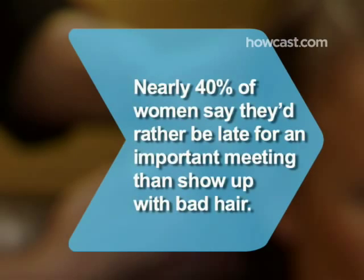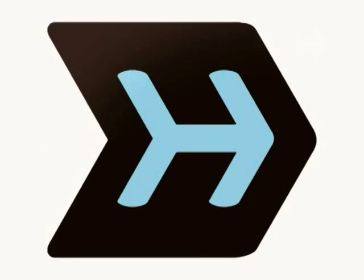Did you know 38% of women say they'd rather be late for an important meeting than show up with bad hair. Take care.